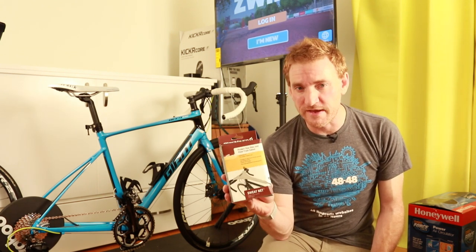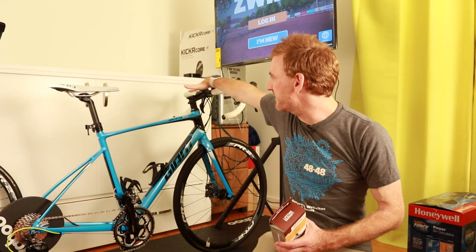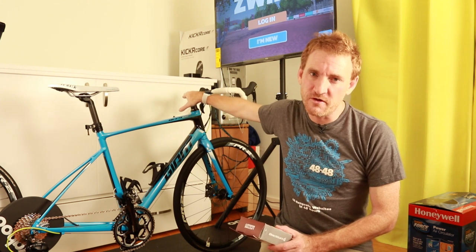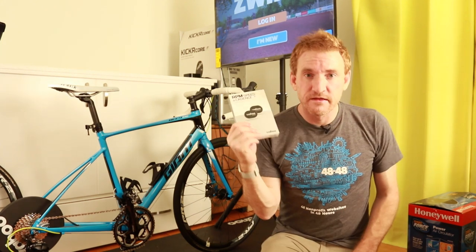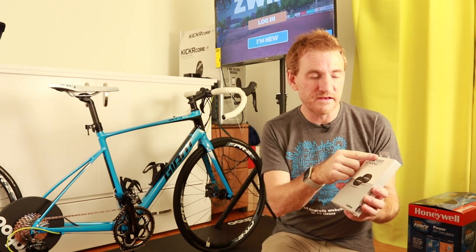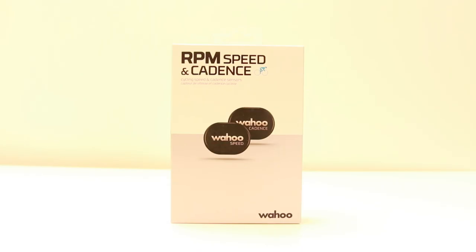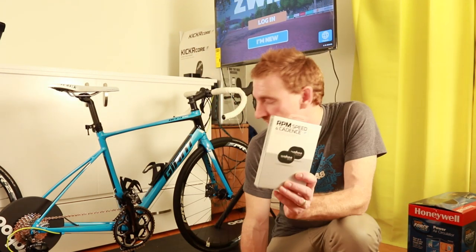Sweat is an issue in indoor cycling, so to combat it I've bought this sweat net from Blackburn. It's going to live right here connected to the bike — its main job is to keep sweat from going into that part of the bike. You can also just put a towel there; you don't need the sweat net, but it's about 10 bucks. This is my cadence sensor — it's also a speed sensor, two separate sensors. I don't need the speed sensor for indoors, but the cadence sensor is necessary if you have a Wahoo Kickr, because Wahoo does not record cadence with their trainer.